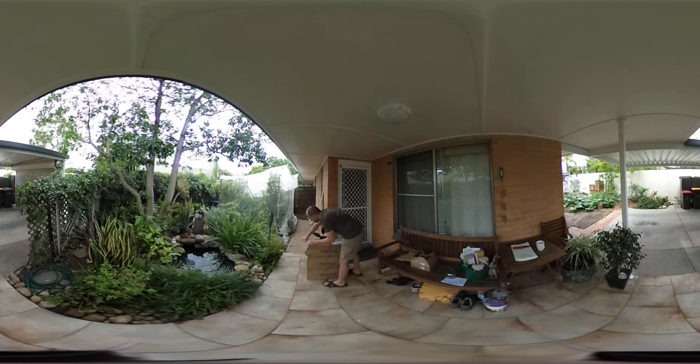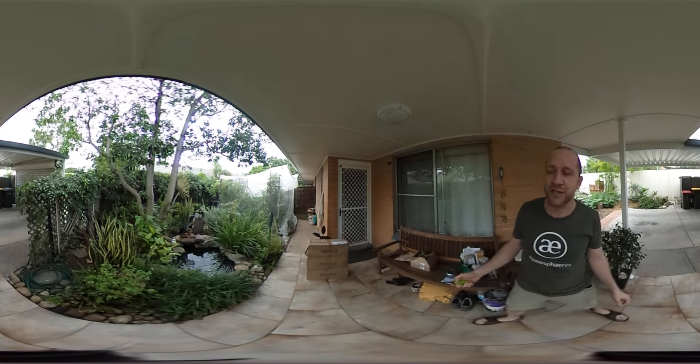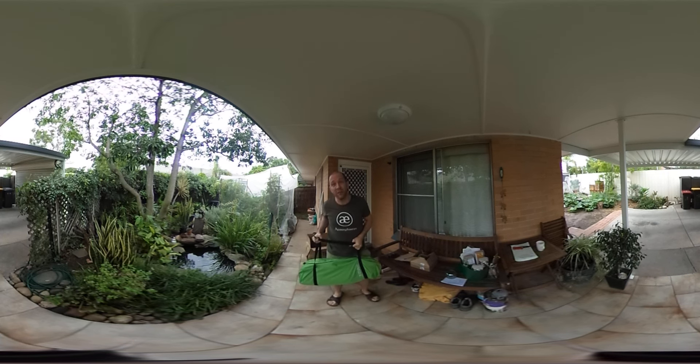And now for the first big box, let's have a look what's in here. I'm still a bit cold from the flight and I need to check that the camera is actually recording — yep, we're all good. And here we go, this is a beautiful Tensile tent and I'm not sure which one it is.